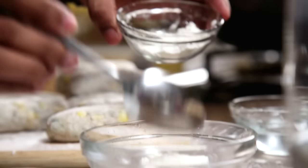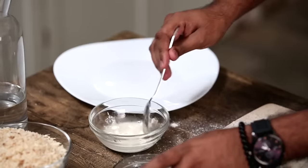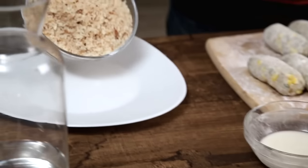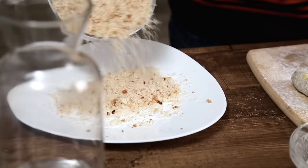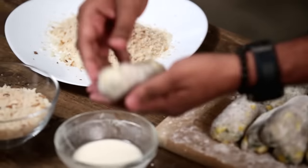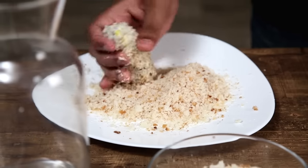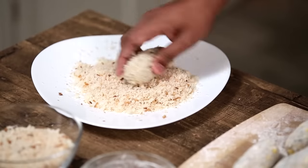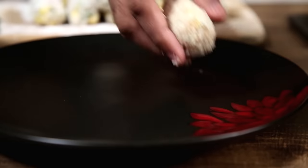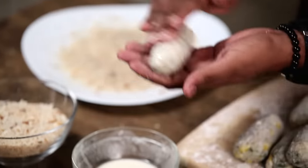Just to make sure the bread crumbs stick well to the Kroket, I'm creating a slurry of Refined Flour and Water. Give it a nice mix. Now that the slurry is ready, I'm taking some fresh bread crumbs on a plate. The Kroket gets dipped lightly in this — I'm just going to apply this evenly, and this now gets rolled in the bread crumbs. Make sure it's nicely and evenly coated, just press it lightly. Similarly, I'm going to start applying the slurry and the crumbs on the other Kroket as well.